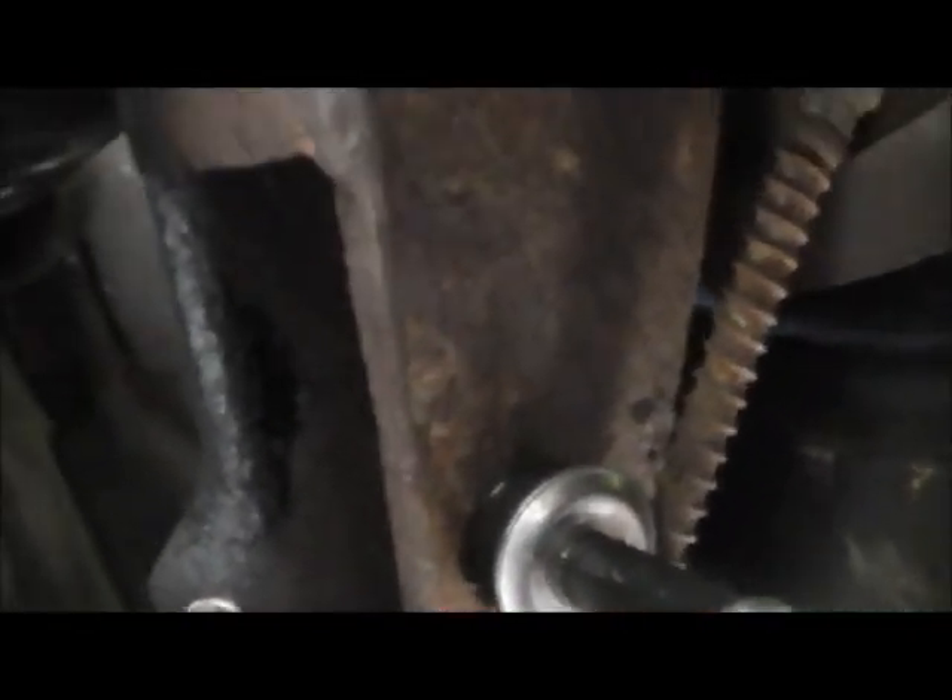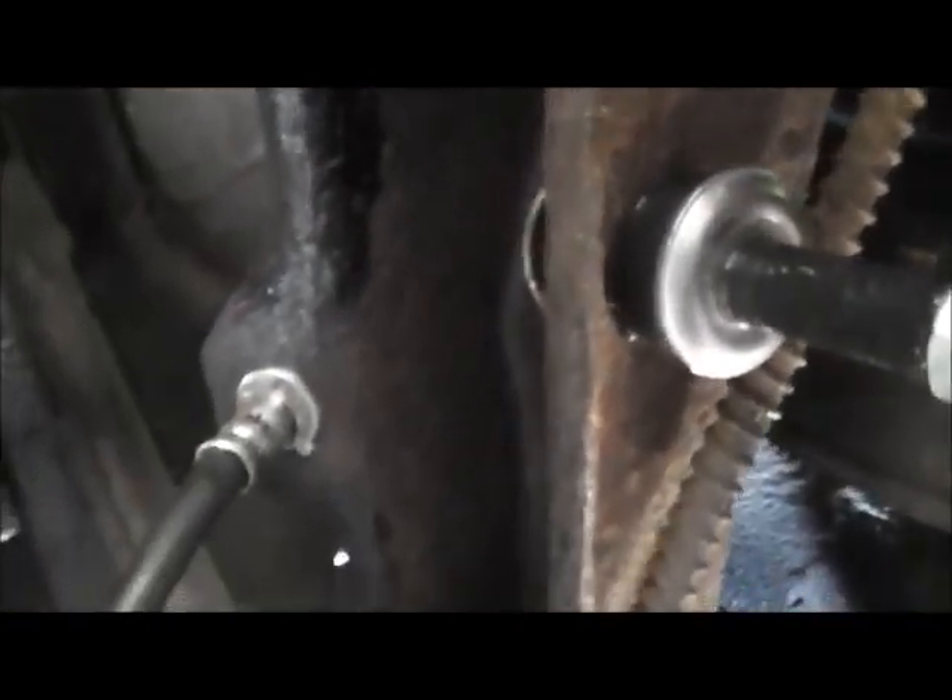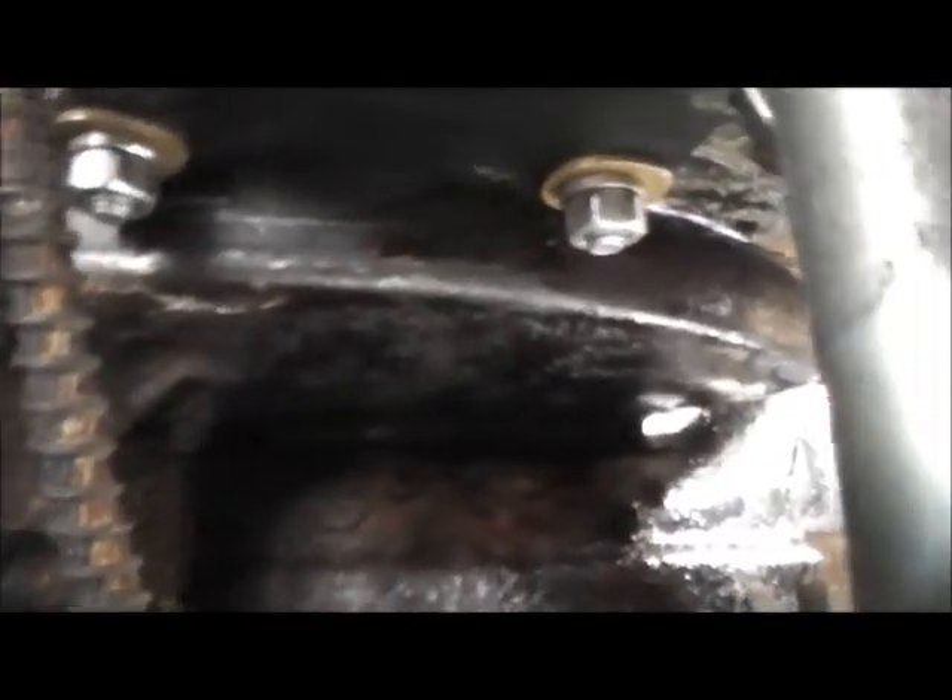You got polyurethane bushings and these little rubber bushings for the upper shock mount, which I'm gonna look into. Everything is greased and ready to go — rear sway bar installed. Make sure you have some good drill bits; I must have broke four drill bits drilling all these holes.